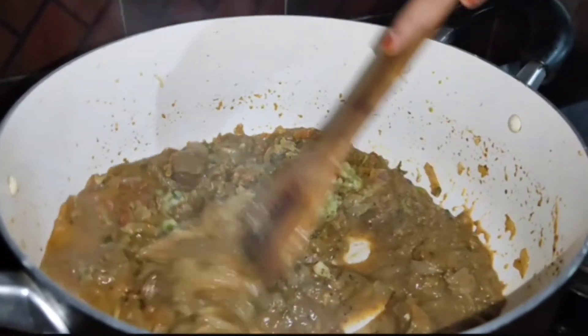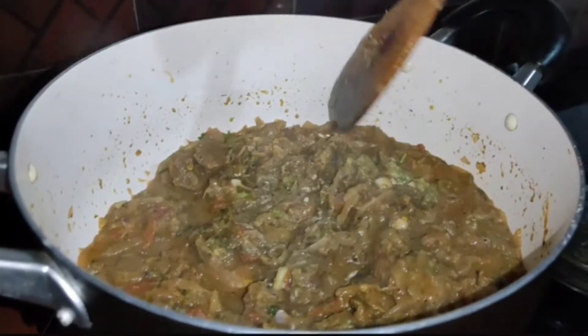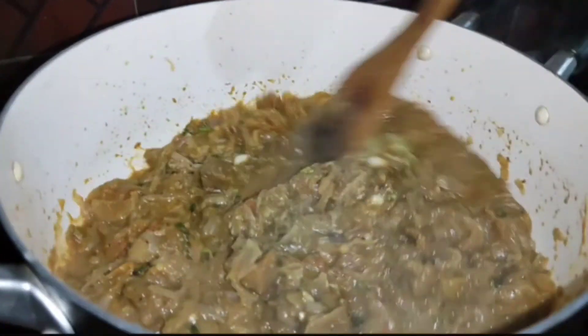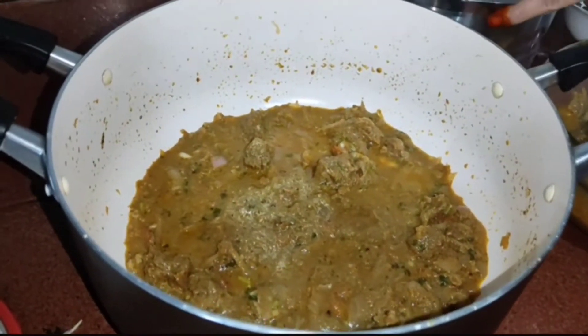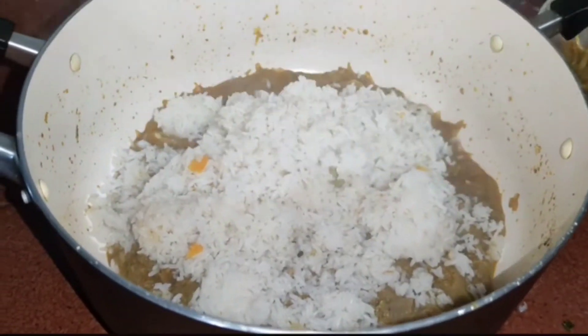Add 1 teaspoon of salt. Add 2 minutes of this. Do not mess with this sauce.